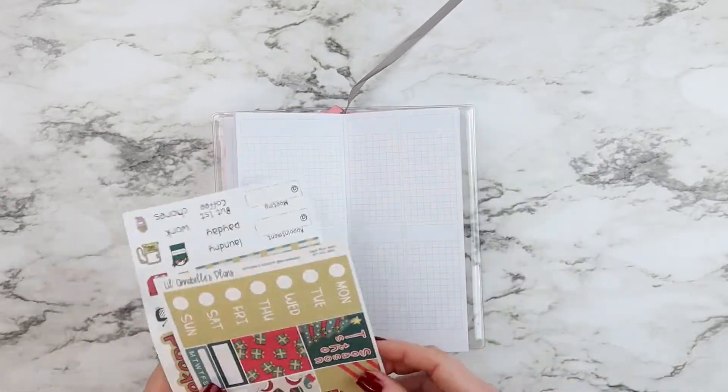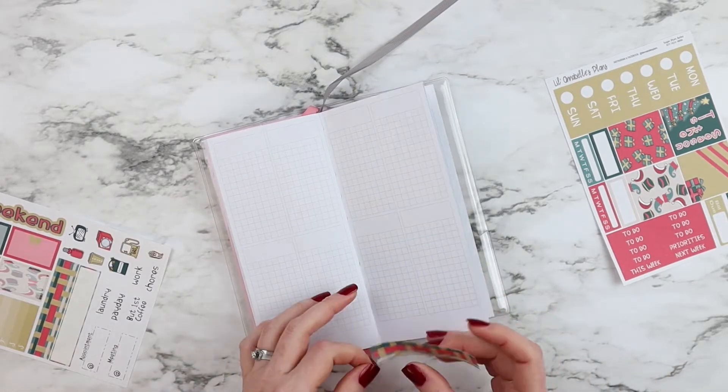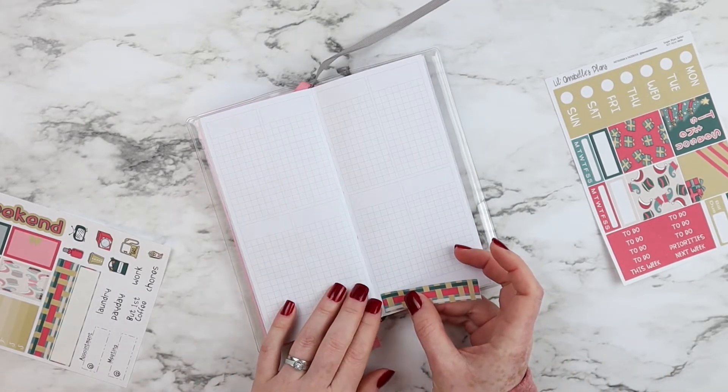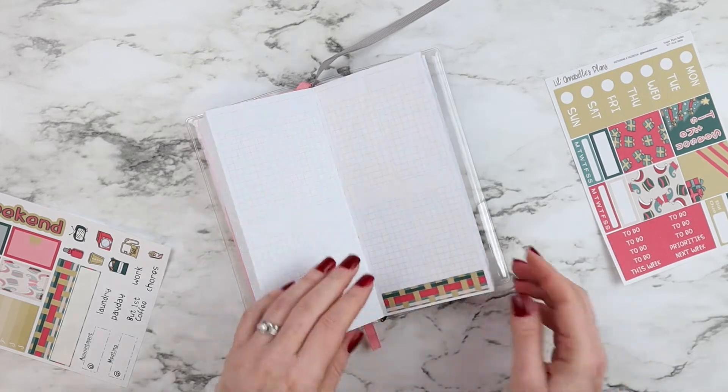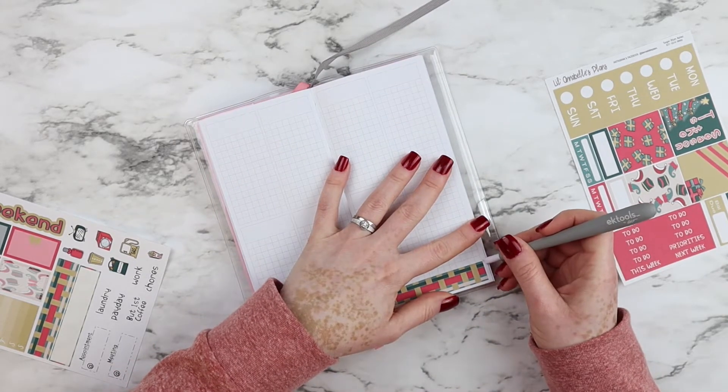The link is in the description of this video as well as a coupon code — it is 25% off on your entire order. This kit is the mini kit; it is perfect for the mini Happy Planner and the Print Expressions.